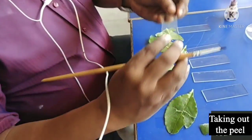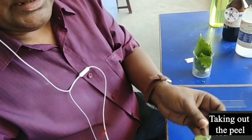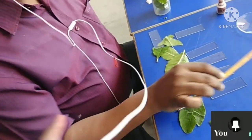This thin layer part is now on the slide, and here I have given a few drops of water to keep it alive. The next part we are going to do is staining.